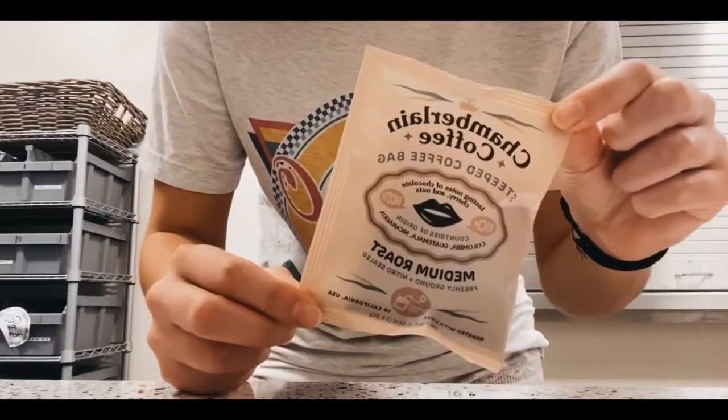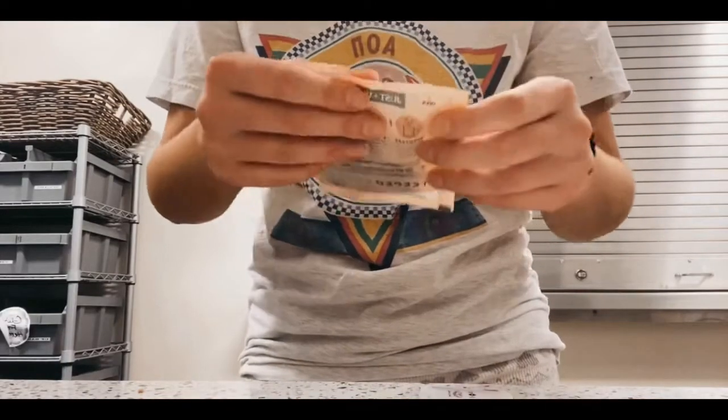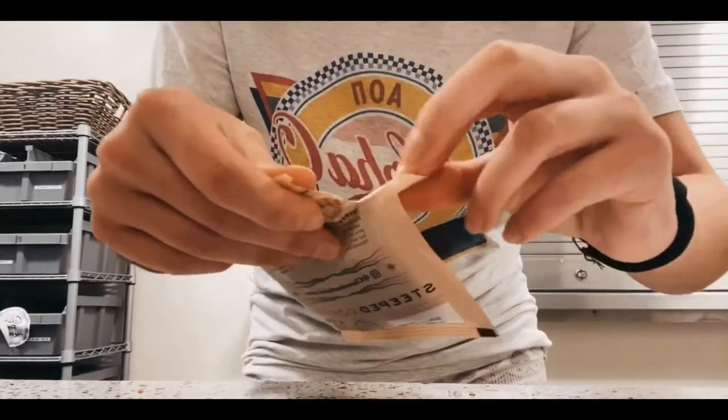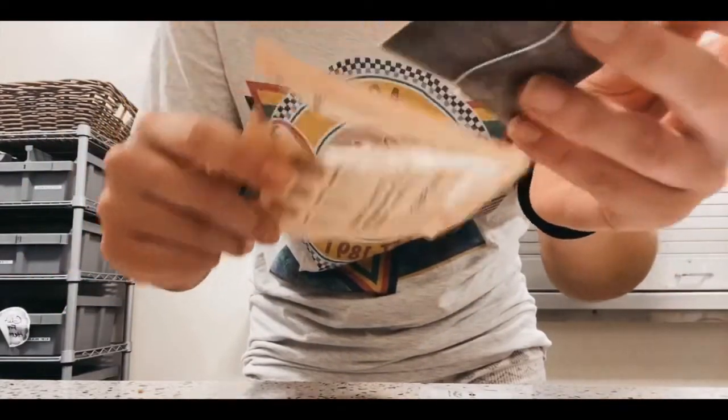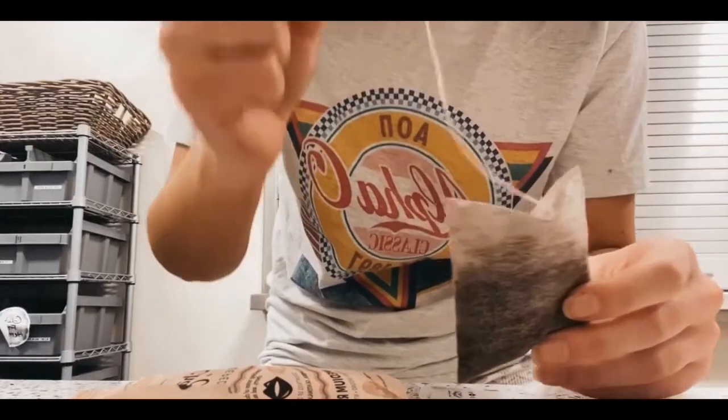So this is what the packaging looks like. It's super cute. The packaging is recyclable and compostable, which is really awesome. And it comes in this tea bag type thing, which I think is really cool and different. I've never seen this before.